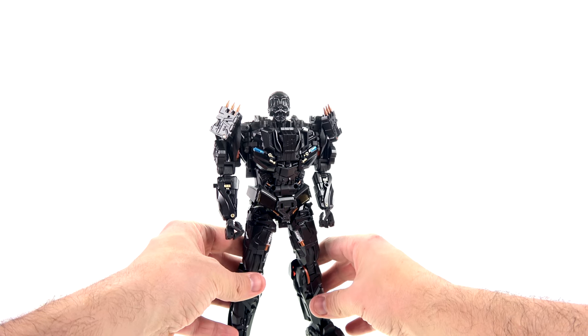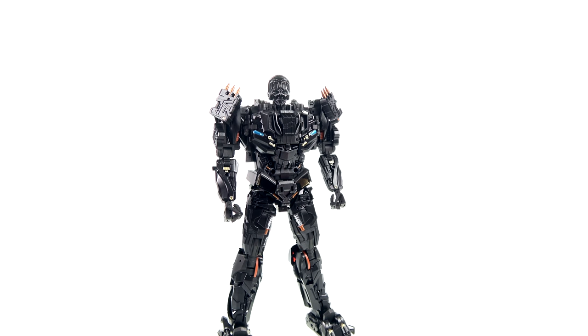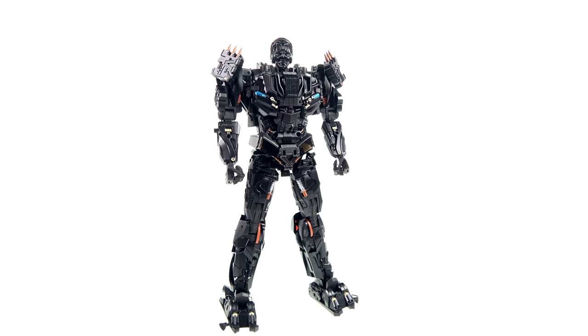Take the little side panels and rotate those out. Position his legs, straighten out his head, and when you're done — it is black magic — but there you have Peru Kill, aka Lockdown, in his amazing-looking robot mode.